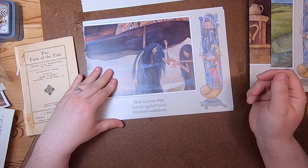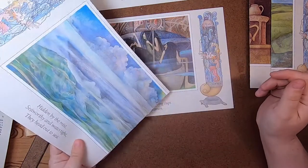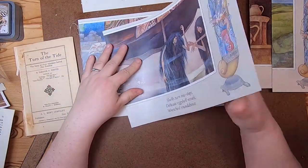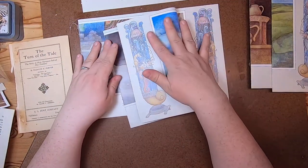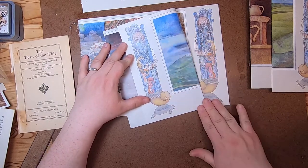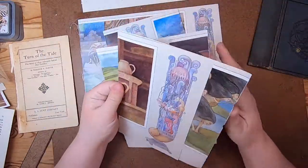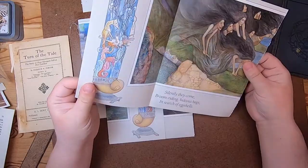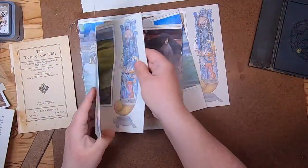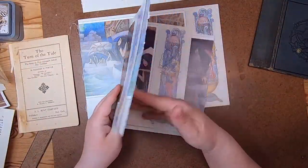'Shells turn into ships, delicate eggshell vessels, wretched roundabouts.' I'm just going to try to keep these in order — this is the first one — and I won't put these all in the same signature, but just as I'm organizing I'll keep them together this way.